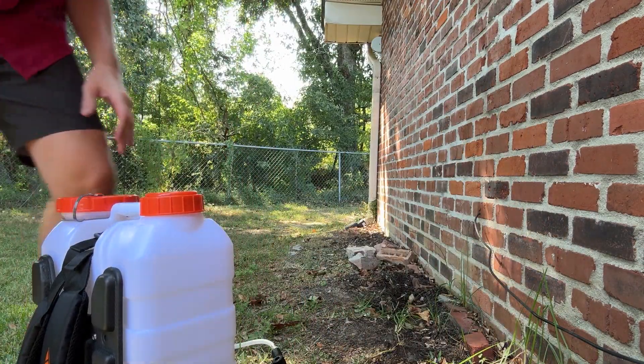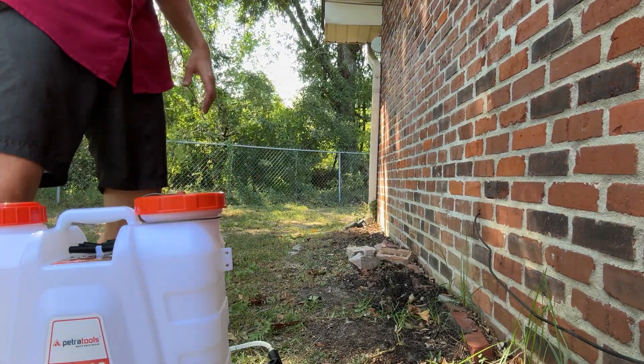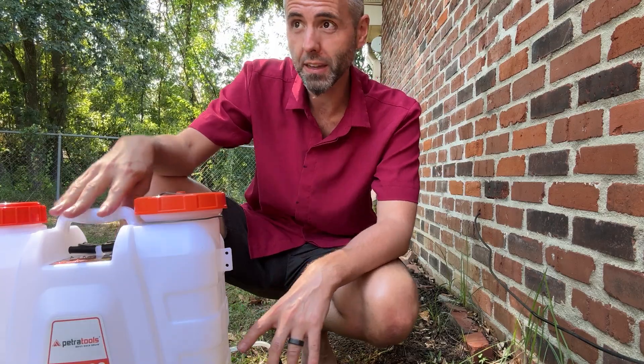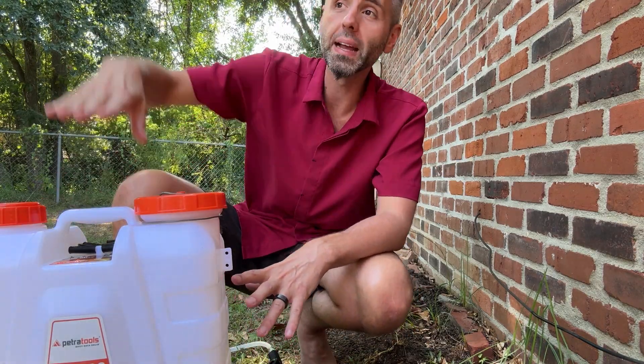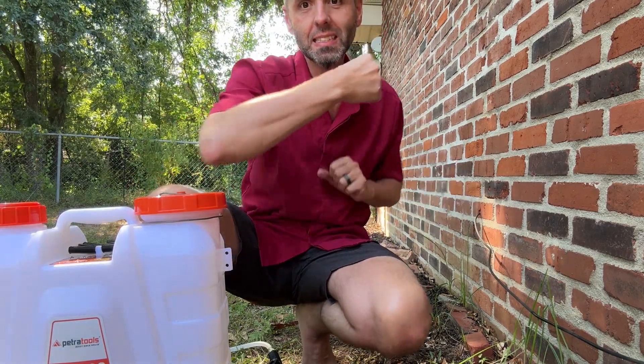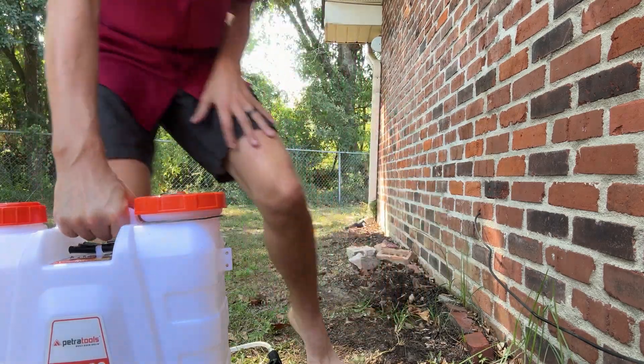So this backpack sprayer is the one with the built-in pump, so it makes using it super easy. One thing I recommend though if you do plan on using a backpack sprayer is whenever you're going to put it on, bring it up onto something that's about as high as your hips so that way you can easily get your arms through and you don't have to lift as much with your legs and your back.